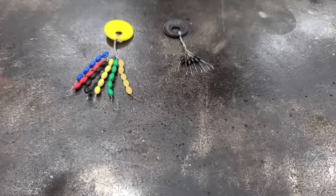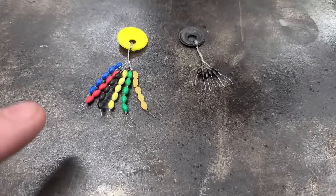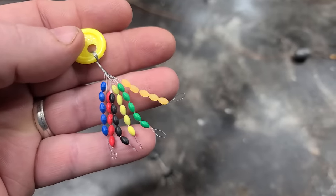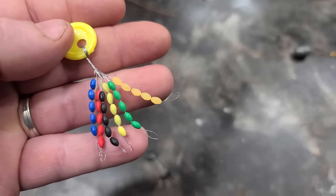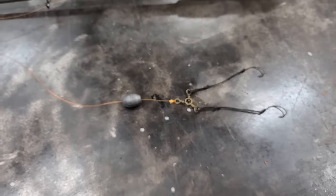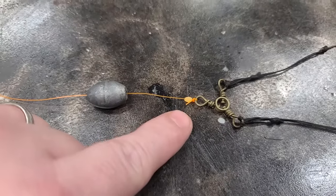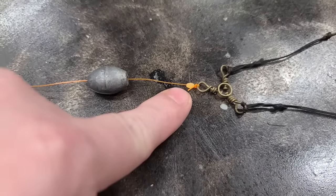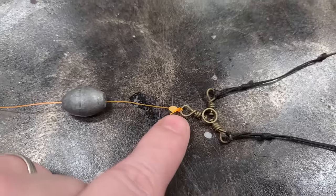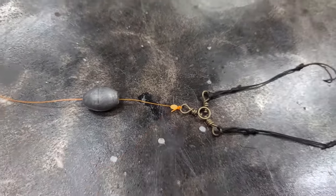Fishing hack number two. Something else you can use to protect your knot from your sinker is a bobber stop. Bobber stops are really awesome. You just slide these things on your line — they're made to adjust how far your bait goes down when you're fishing with a bobber, but you can use them to protect your knot as well. It'll stop the trauma of the sinker sliding into your knot and keep it safe so it doesn't break when you catch a big fish.